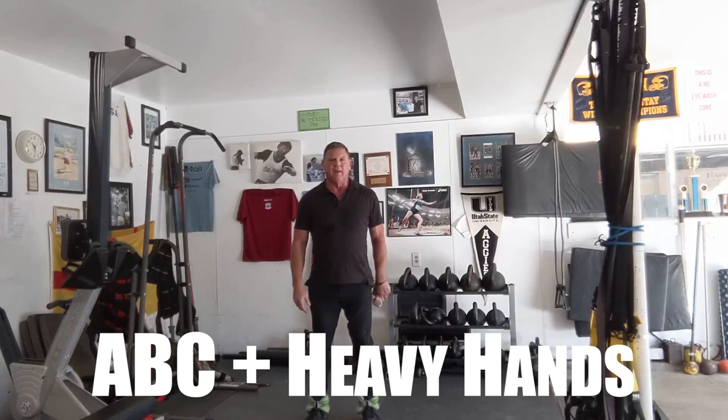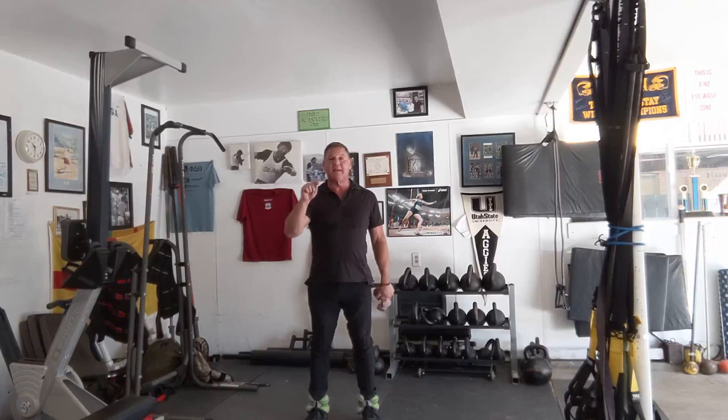Hi everybody, Dan John from danjohn.net and danjohnuniversity.com. Today Mike and Carrie and I did one of my favorite workouts — it's called ABCHH.